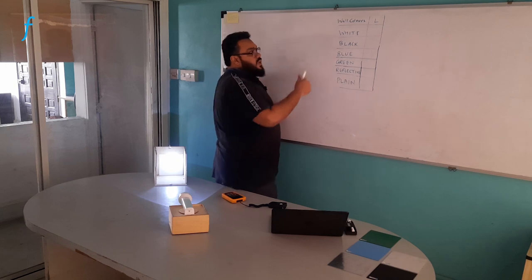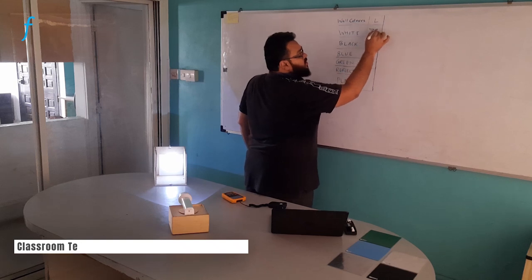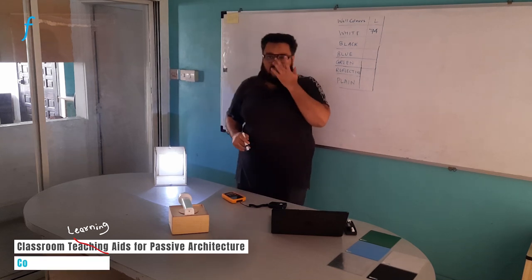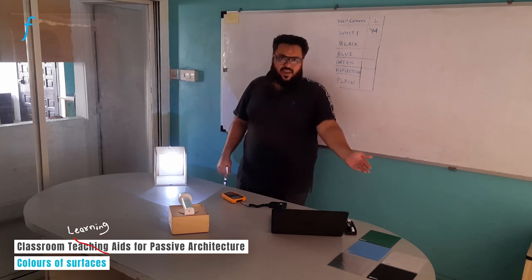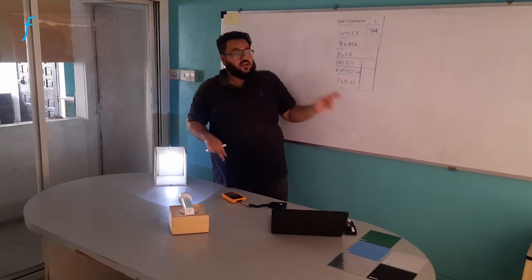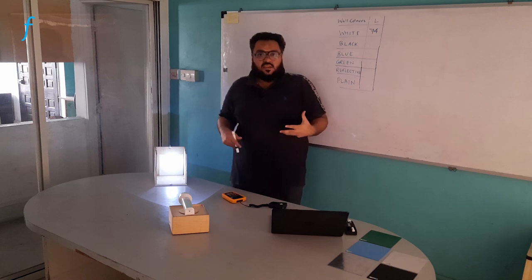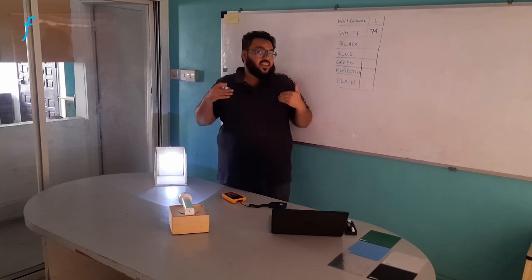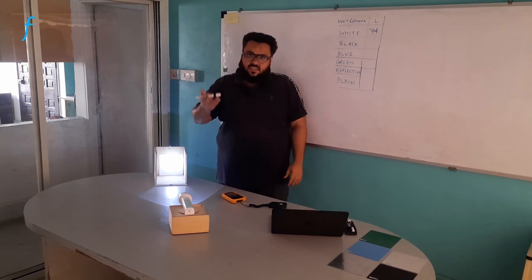This is a simple table I have prepared to note down my readings. As you can see, the illuminance is 74 lux. Similarly, I will repeat the same steps by changing the panel each time — there are different panels here. Once I have all the readings, I will compare them to assess which of these wall colors gives the best reflection. This will give students the idea of how they can incorporate these colors inside a building for passive lighting.